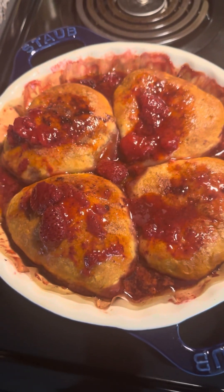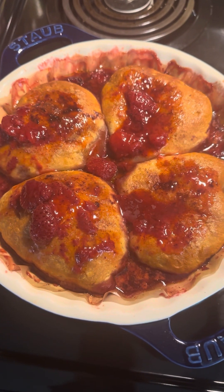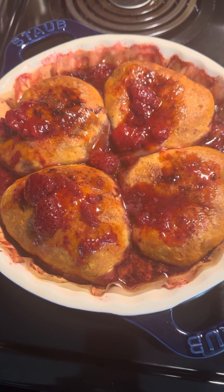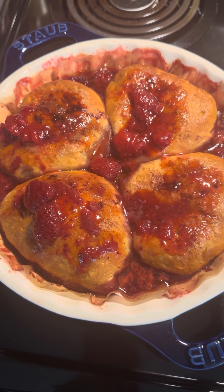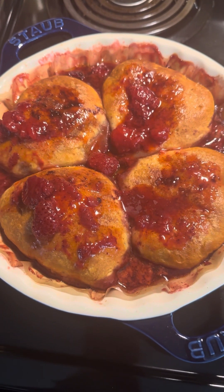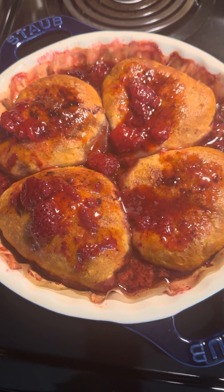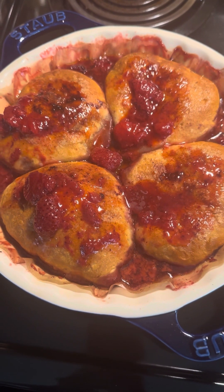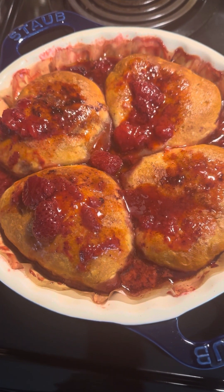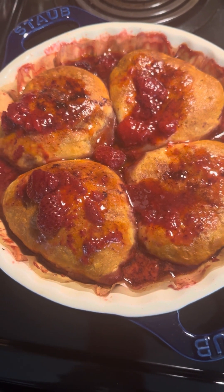Hello everyone, this is my second video of Gracie's Sweet Treats. This is one of my grandmother's recipes — it was passed down to my mom's mother, and now I know how to do this also. This is called strawberries and blackberry rolls.